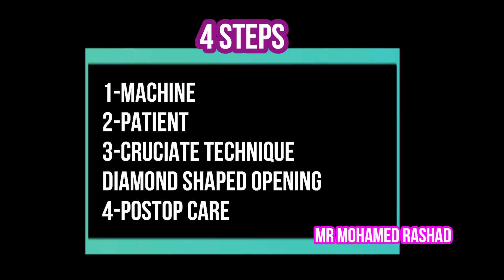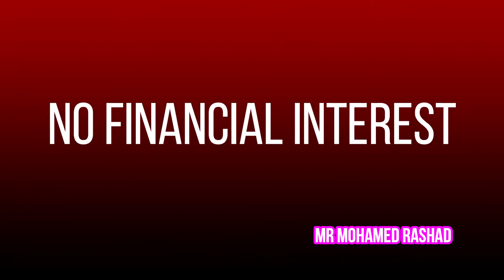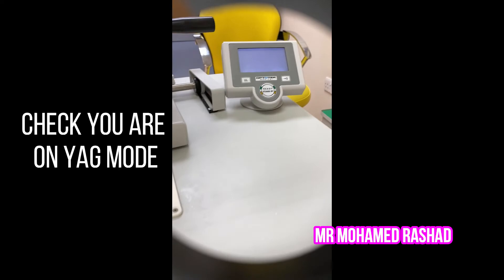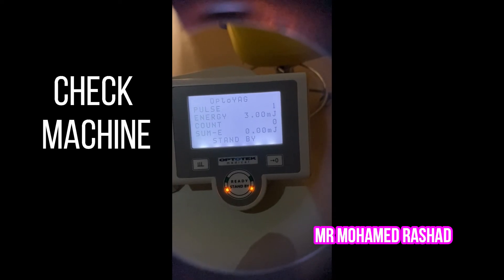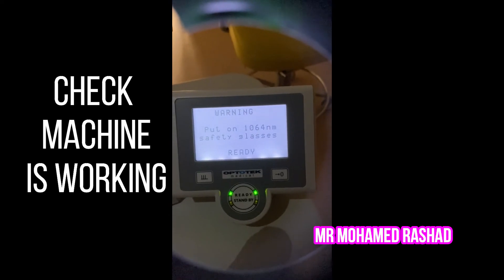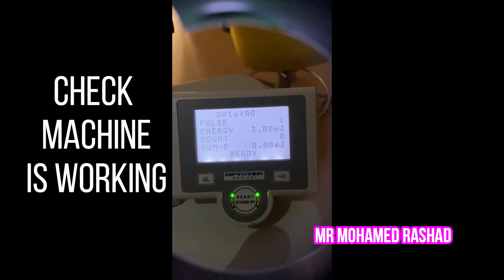There are four steps: you have to know the machine, prepare the patient and the eye, do a crochet technique, and manage post-operative care. For the machine, the most important thing is to put it on YAG mode, do the settings, and sometimes we need a contact lens. You have to make sure you are not on SLT mode, and that the machine is working well.